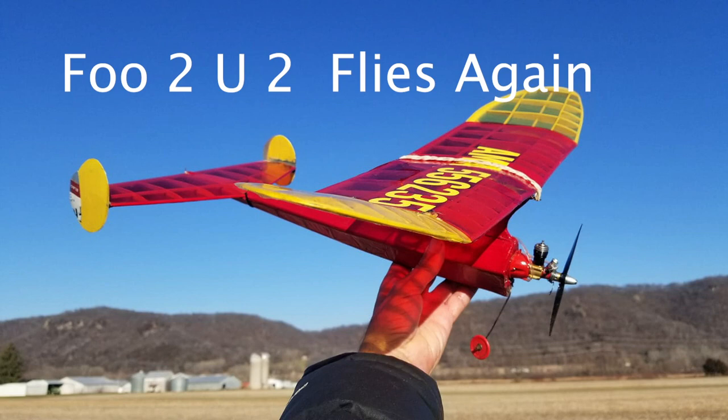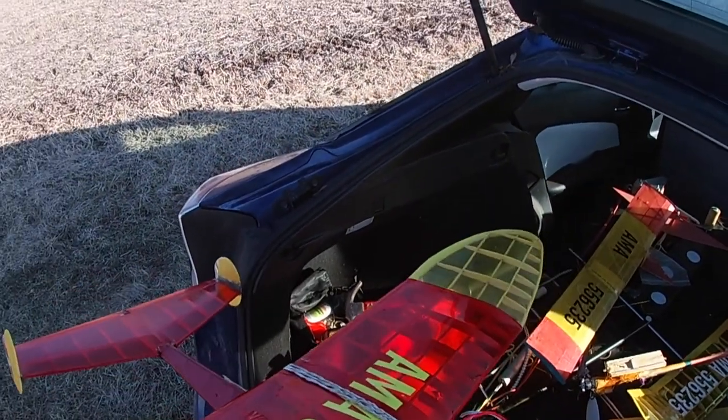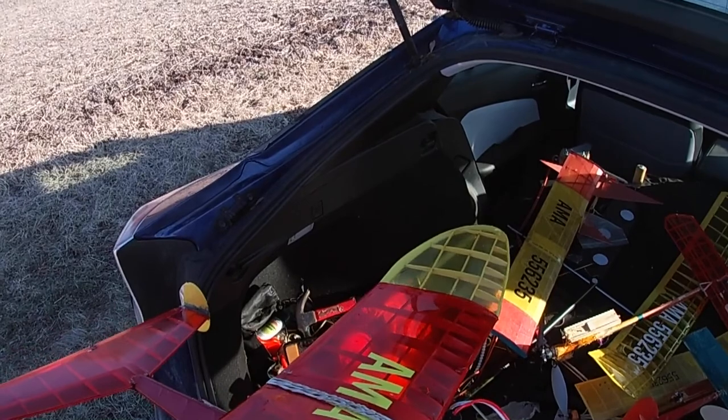I flew my FUTU U-2 TD-020 powered free flight today for the first time in over a year. It was only in the high 30s and getting it started was a little tricky, but then it really ran okay afterwards.